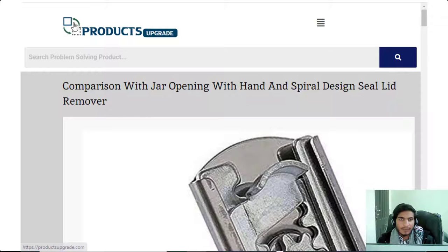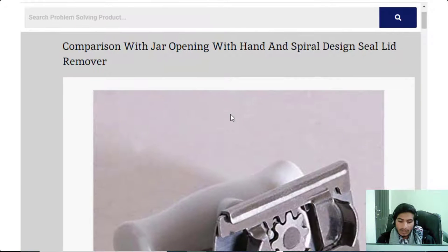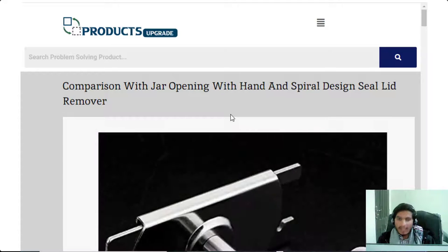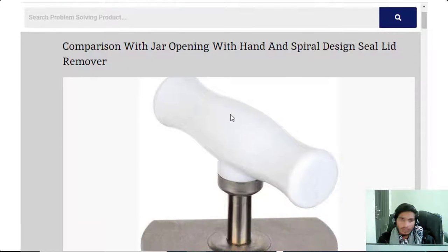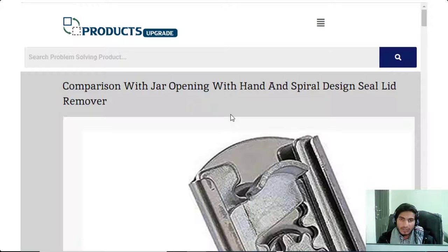Assalamu alaikum! Hi guys, this is productsupgrade.com. Today I will tell you about a kitchen product. Its name is jar opener — it is a kitchen product which makes your kitchen problems easy and helps you in jar opening lids.